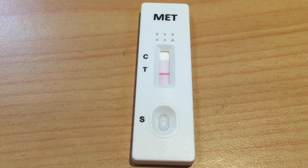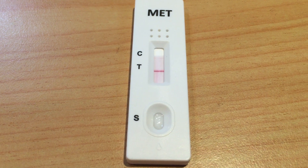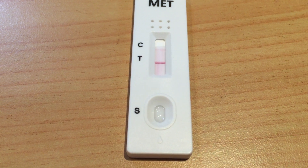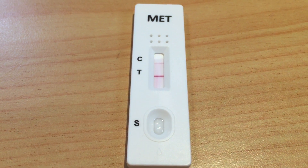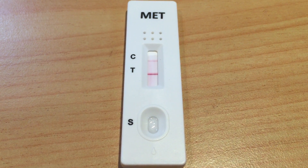Yeah, it's definitely a negative one compared to the other one we tested. The intensity of the line on the T also tells you how heavy the meth residue is. This video is pretty much just showing you what a negative result should look like — no meth contamination.